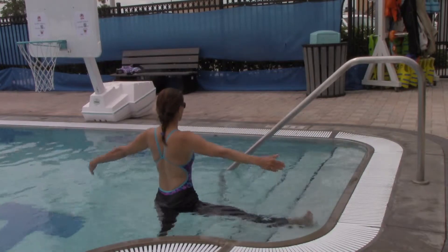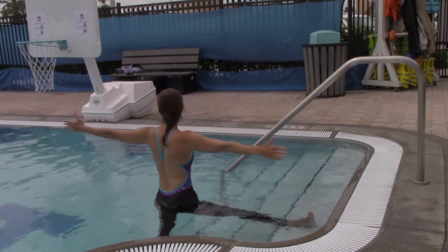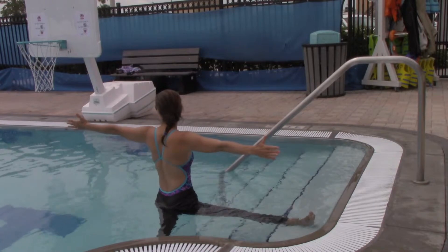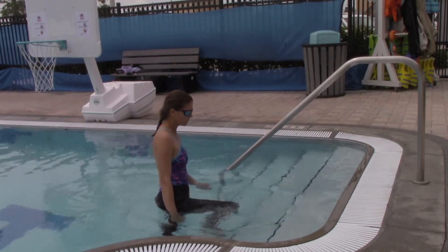I'm trying to keep the hip that's raised in line with the rest of my body. I can look over that opposite hand, and because I'm using the stairs, it's not that big a balance challenge. Remember to inhale when you come out so you come out of the posture safely.